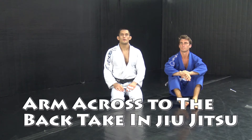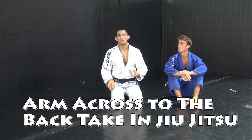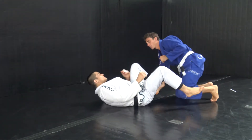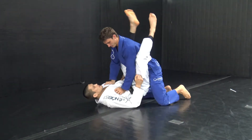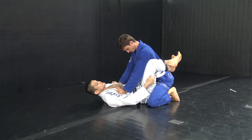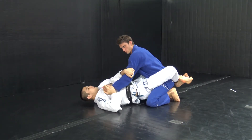I'm Tim Peterson and we are going to go over the arm across sweep followed by the back take. To run through our setup so far and our combination: we've been hands underneath pulling, he starts to press, I go behind, paw grip on the elbow, and we've been working on our arm lock setup.